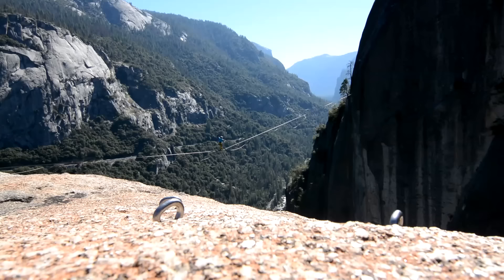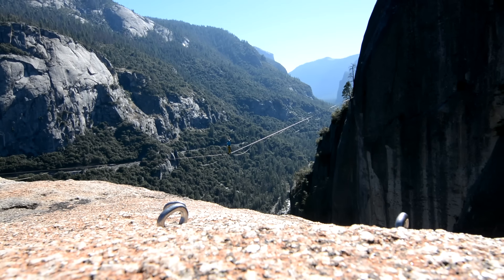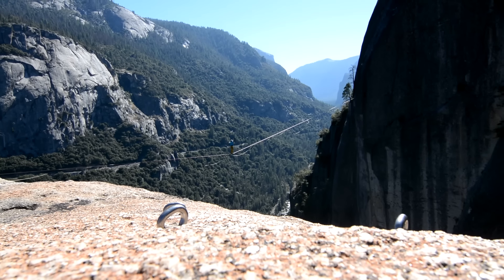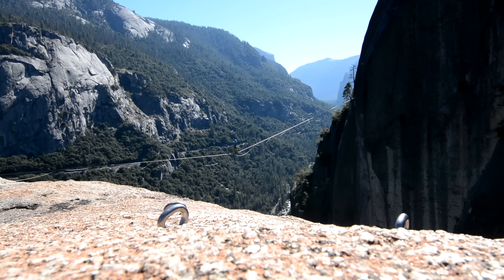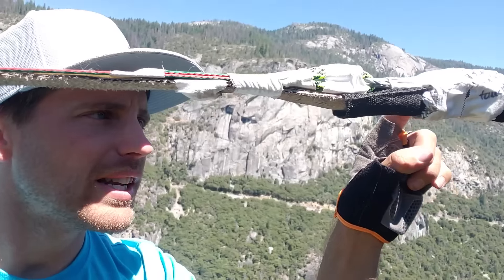That allows us to only have to pad this much. We've been highlining on this for the last two hours and we can just convert it to a rope swing. At any time if I want to take these ropes off I can highline again. It's kind of nice if you're doing like 300 meter lines, which opens up lots of opportunity and you don't have to have a dedicated line with a rigging plate.